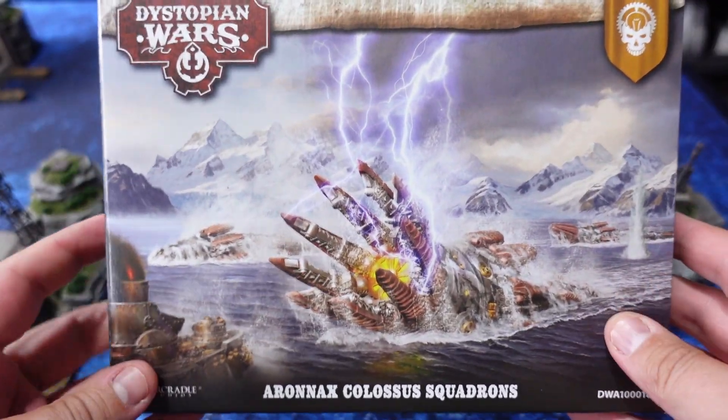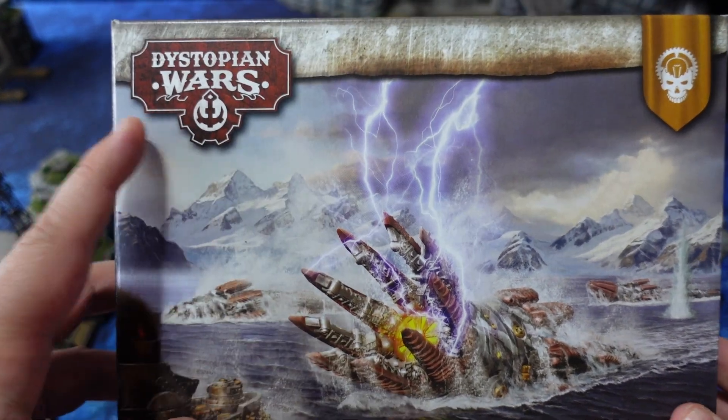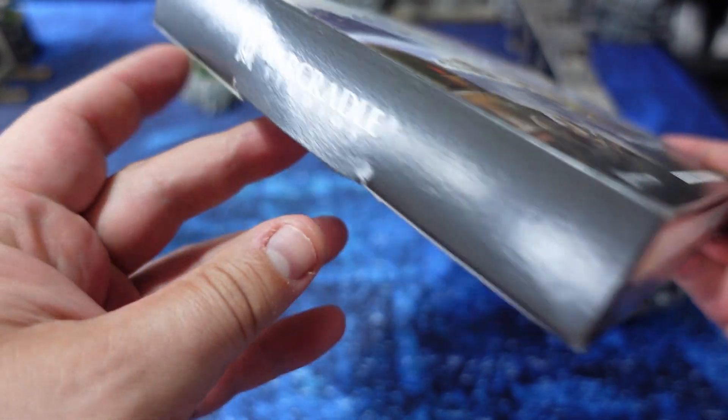Hello and welcome back to Speed Demon Painting. Today we are taking a look at the Aeronax Colossus Squadrons, which is the latest release for the Enlightened faction for Dystopian Wars. This box has been kindly sent to me by War Cradle Studios for review.